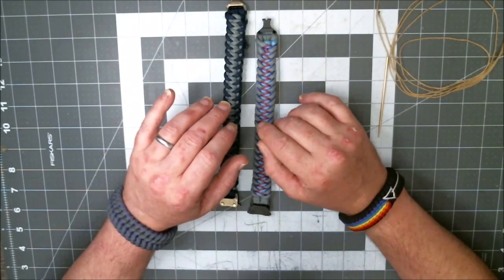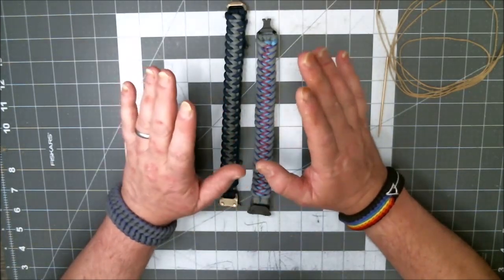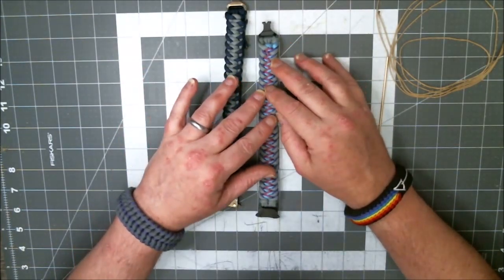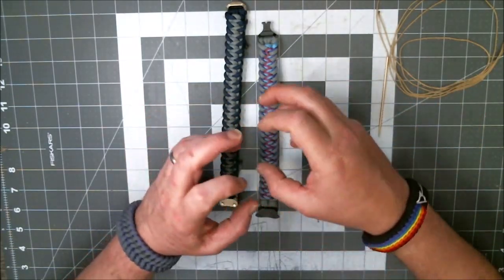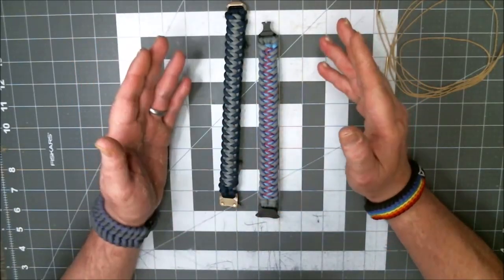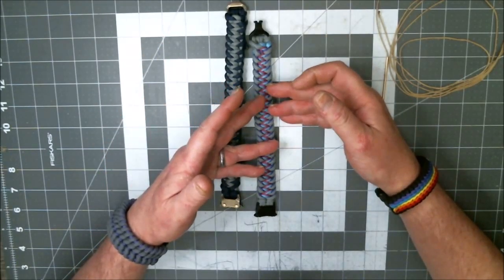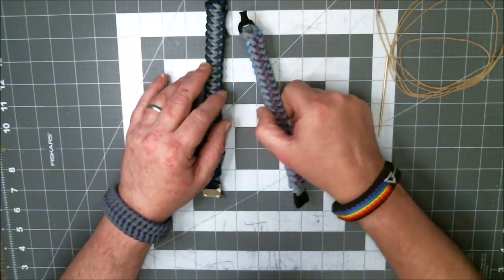Not all of these bracelets can be stitched in a way that's going to be pleasing to the eye. Sometimes just the way the weave is put together, it doesn't look right. The micro cord falls down in the crack, gets hidden, and it just doesn't look right. But the ones that I end up creating a stitching pattern for, I'll stitch them. Yesterday I did this one — this is the first time I had ever done this.